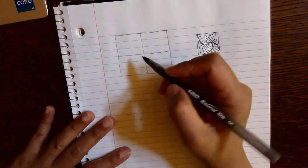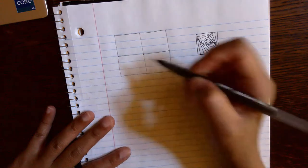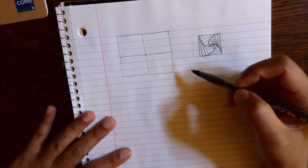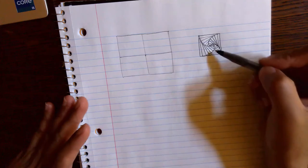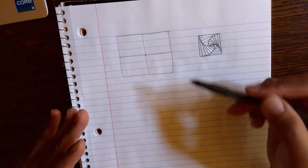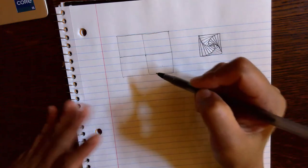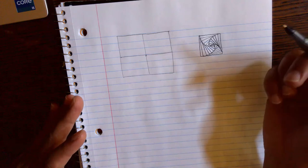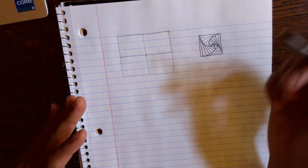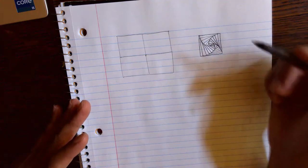I can start anywhere. I can start here at the center if I want, or I can start in this corner, or in this corner. And the result of the combination of all of these is going to depend on where you actually start. But I don't want you to worry about what the result is going to be, because regardless of where you start, the result is going to look really cool. That's why I like this particular pattern — because it's very versatile.